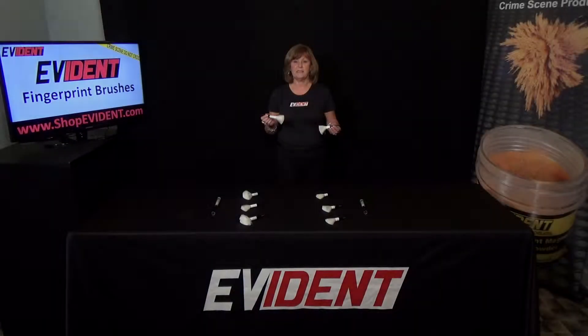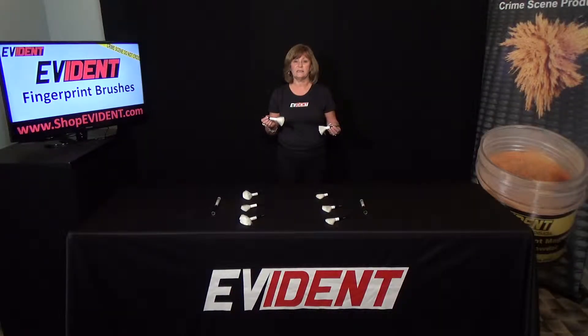Hello, I'm Judy Grimm, CEO and proud owner of Evident since 1992. I'd like to talk to you about the Evident fiberglass brushes.